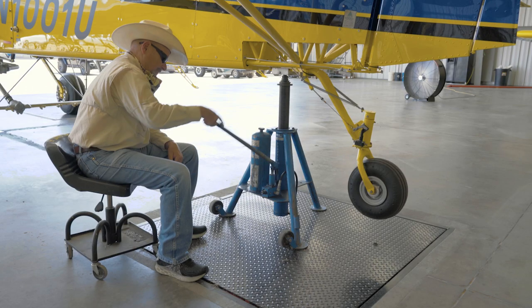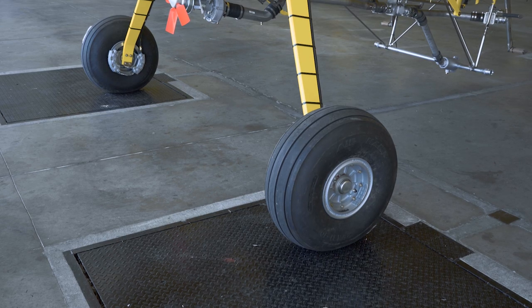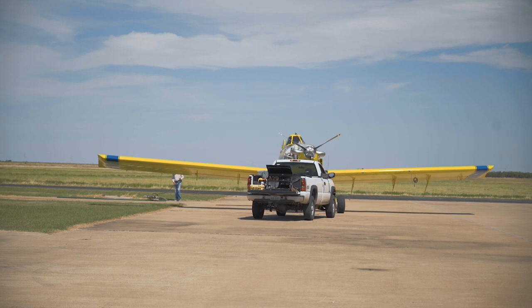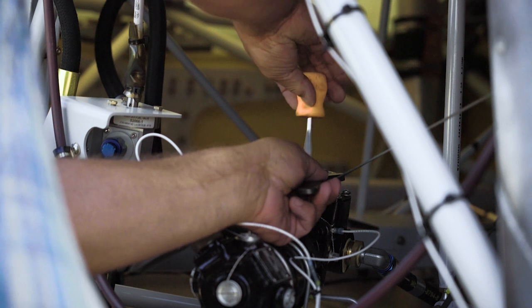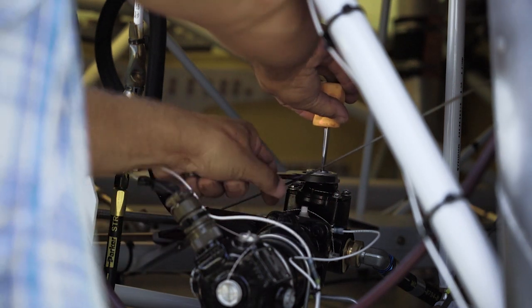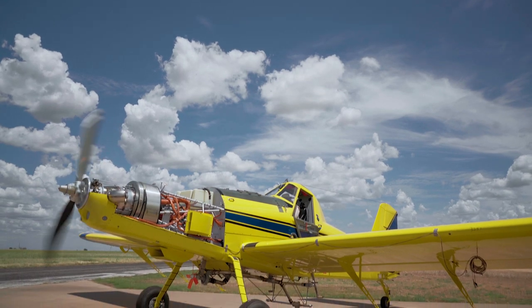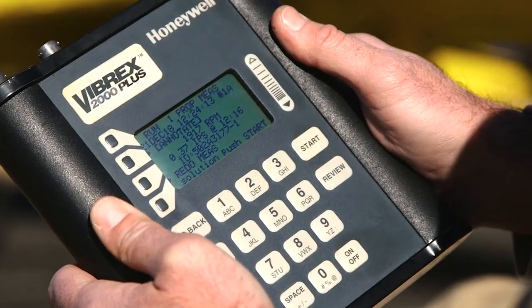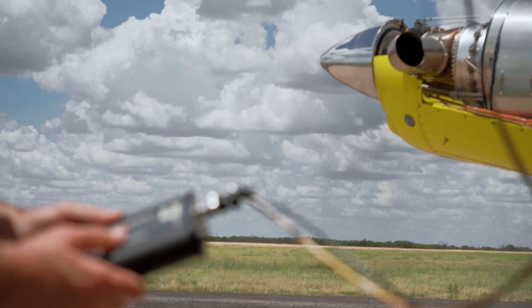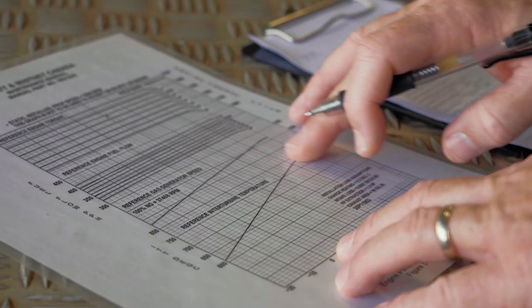One of the final steps before going to the flight line is to weigh the empty airplane. The airplane then moves to the flight line to receive its final checks and test flights. The fuel tank is filled and fuel quantity indicators are checked for proper calibration. The hopper is filled with water and checked for leaks. Engine ground runs are done, functional checks are made of the gauges and equipment, the propeller is serviced and balanced, and a ground performance check run is made. Engine performance data is recorded and included in the airplane's records.